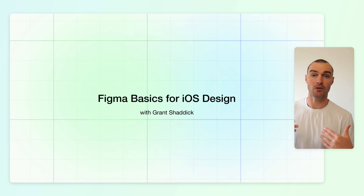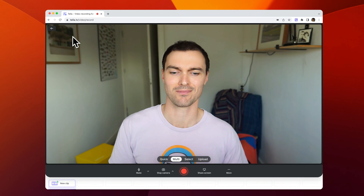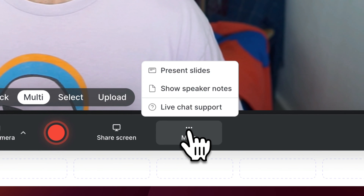If you're thinking about creating an online course but keep putting it off, you should try Teller to create professional videos in a fraction of the time. Here's how it works.